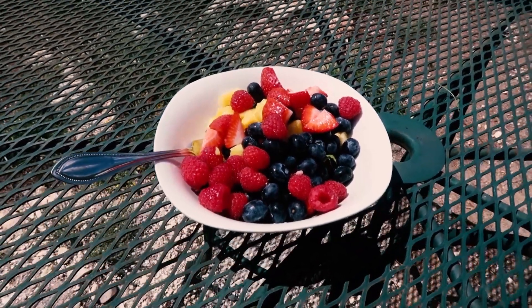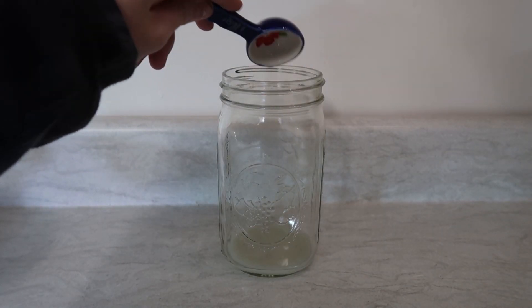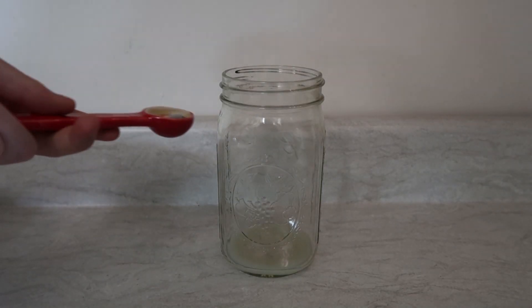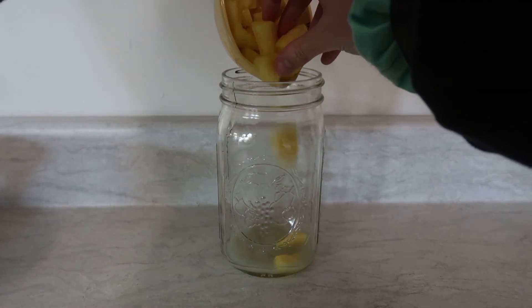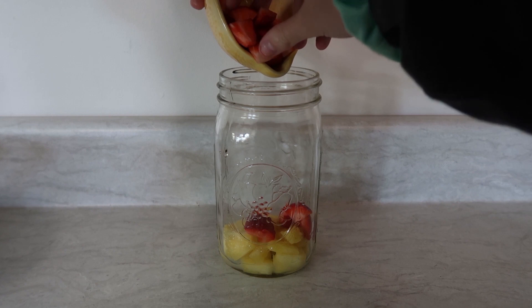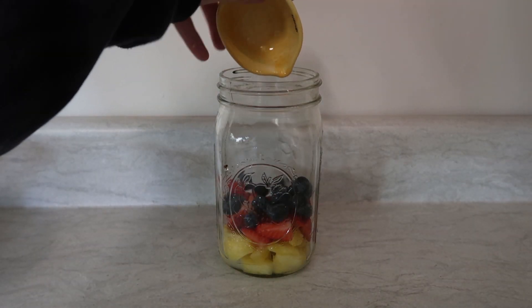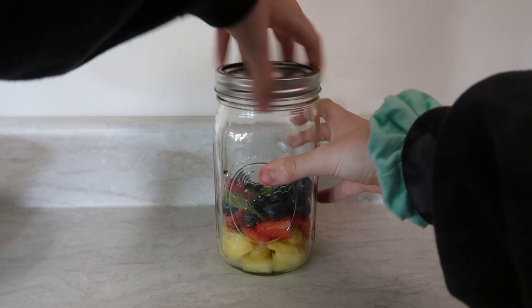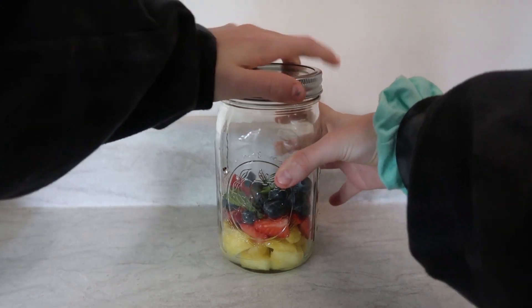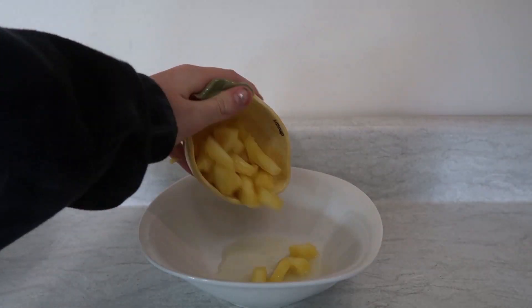Finally, my favorite — minced salad. Using either a mason jar or a bowl, add one tablespoon of lemon juice, a tablespoon of maple syrup or agave syrup, a half cup of pineapple, half cup of strawberries, half cup of raspberries, a fourth cup of blueberries, and two mint leaves. If you increase the quantity, you can definitely have this for lunch, which is what I actually ended up doing.